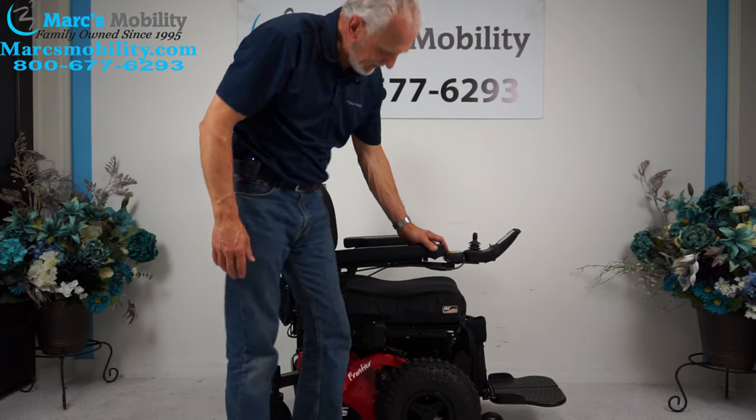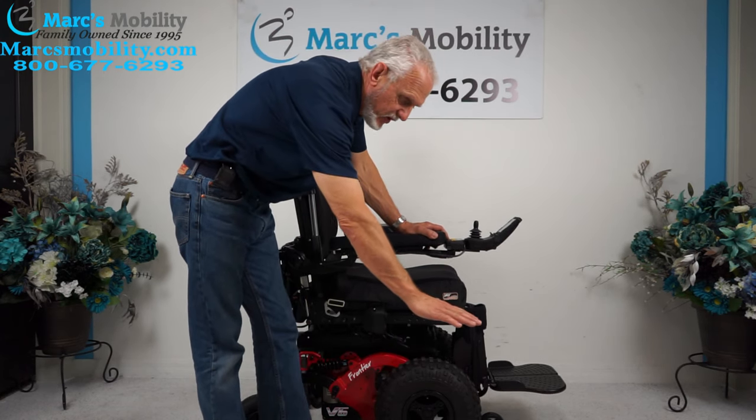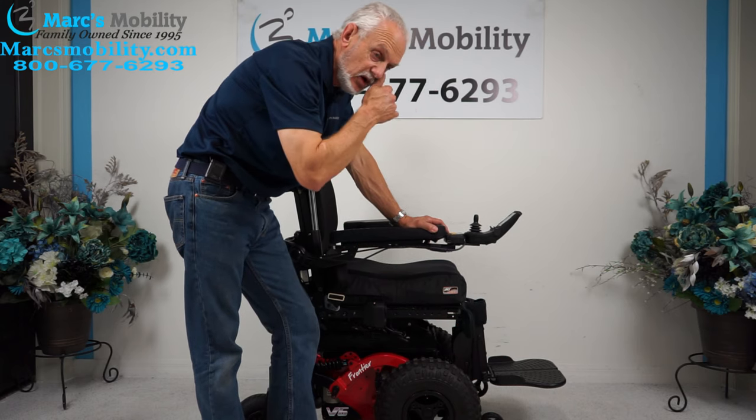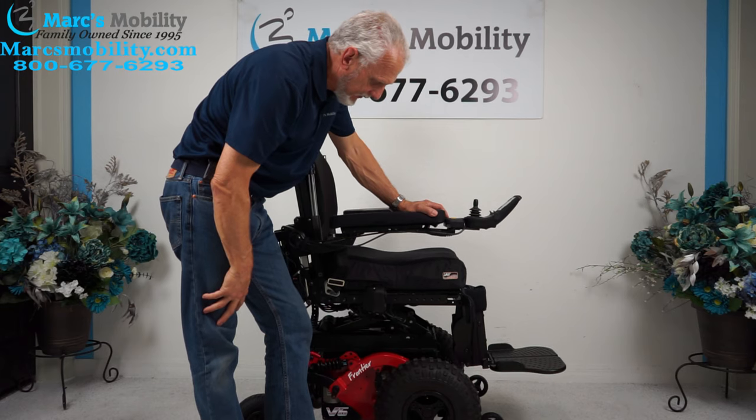If you push the buttons on this, you can see the seat starting to go up now. It'll go from 22–23 inches low. You add 12 inches and you'll be at 34–35 inches by the time the seat is all the way elevated.